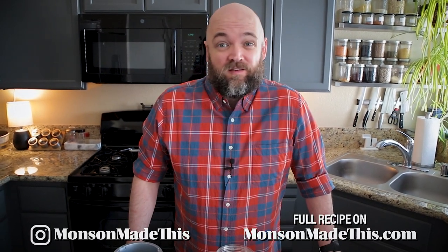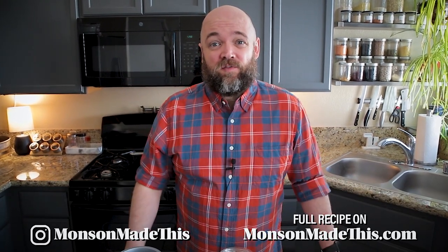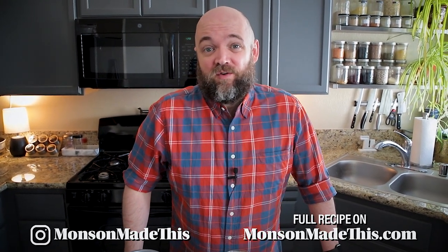Hello and welcome to Munson Made This. My name is Michael. I cook vegan food, so if you want more vegan recipes and content, you should click that subscribe button below. Go ahead and give this video a thumbs up and click that bell notification so that you are notified whenever new videos come out.